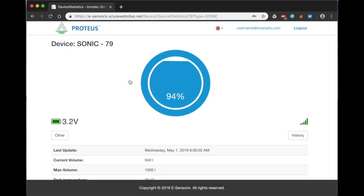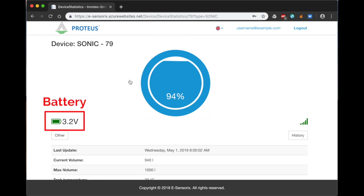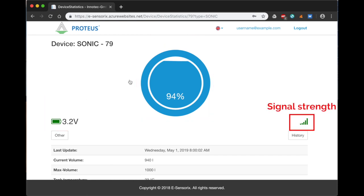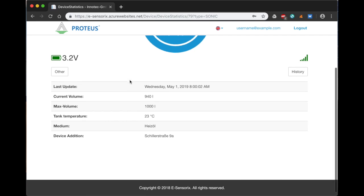As soon as we are logged in, we have an overview of the percentage level of the tank, the battery of the EchoFrog, and the signal strength of the connection between router and sensor. As we scroll down, we will see more information such as actual volume in liters and tank temperature in degrees Celsius.